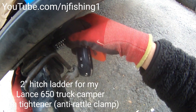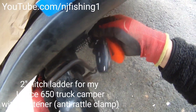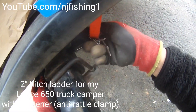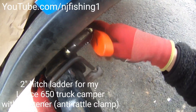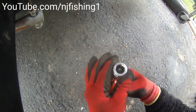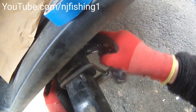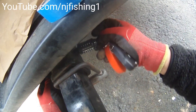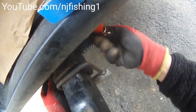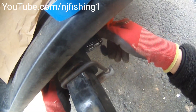This is a hitch tow hitch stair ladder for my RV or Lance 650 truck camper. I'm trying to lock it in — it's a lockable hitch receiver step ladder. I'm trying to lock it; it takes a little bit, it's not that easy.